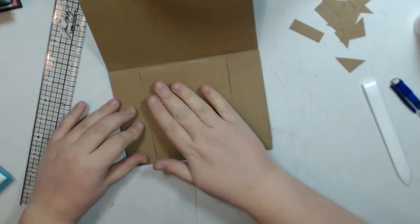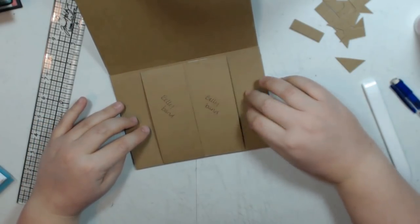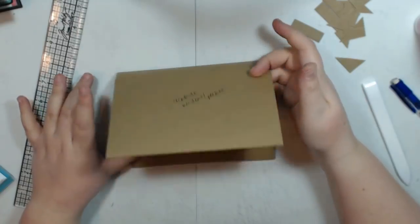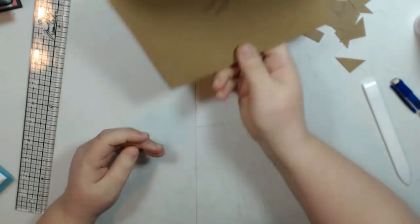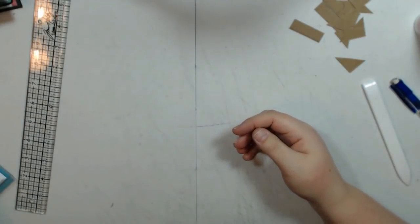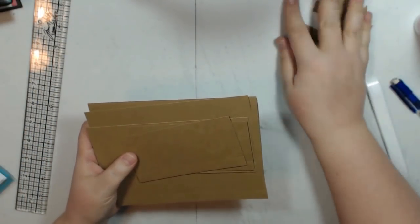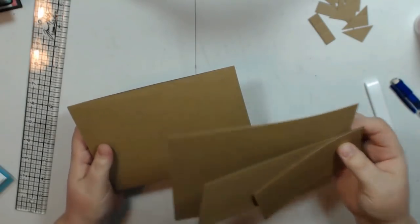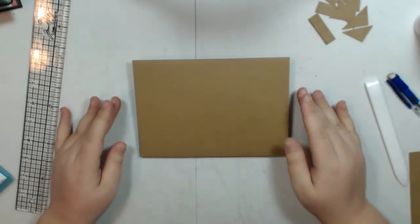So now we have two belly bands with good spacing — one there and then one there. This closes, and that is page three. Page four has an envelope pocket.